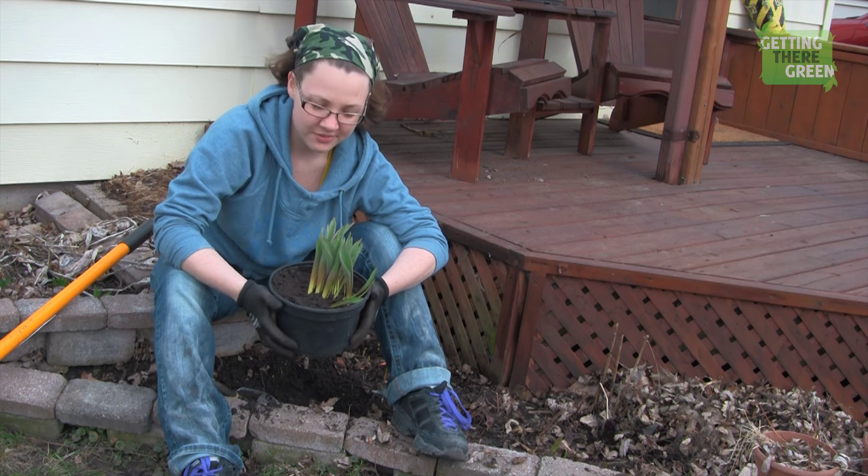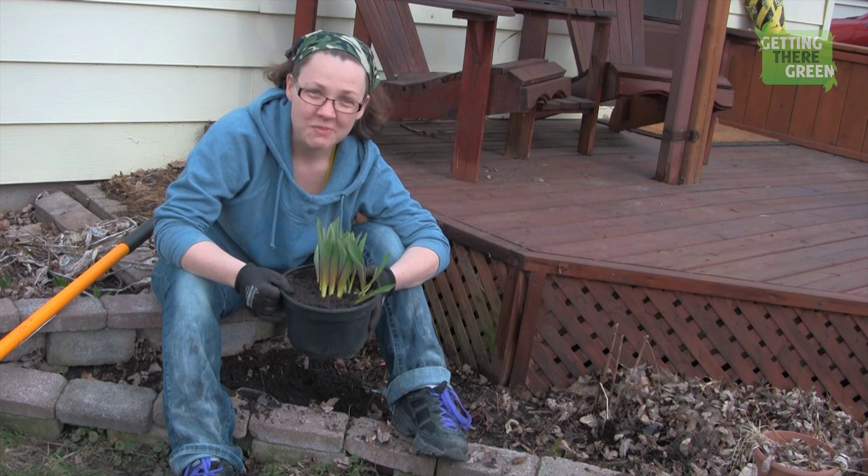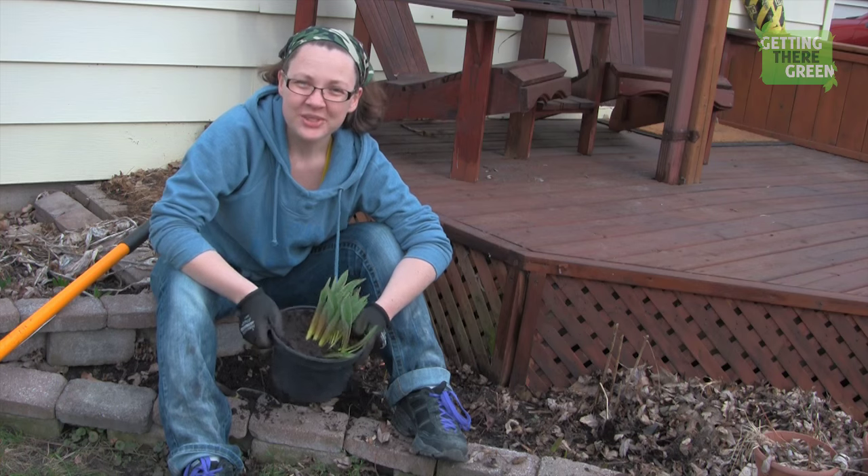There we go — I have some, actually I'm not even sure what they are, but they are bulbs. I have them ready, they're in a pot. These ones are ready to go to the new home.